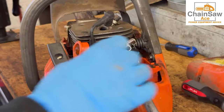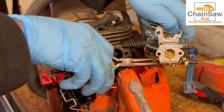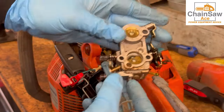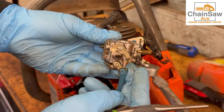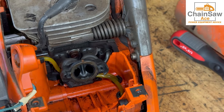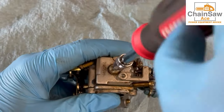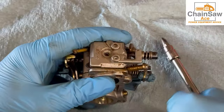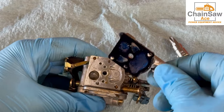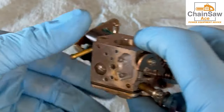Now let's get the carburetor off the unit and see what we're working with. One last look at those fuel lines and grommets — yes, those definitely need to be replaced. Let's get this carburetor open and see what we've got. A lot of junk in there. This almost smells like varnish — very, very bad gasoline.